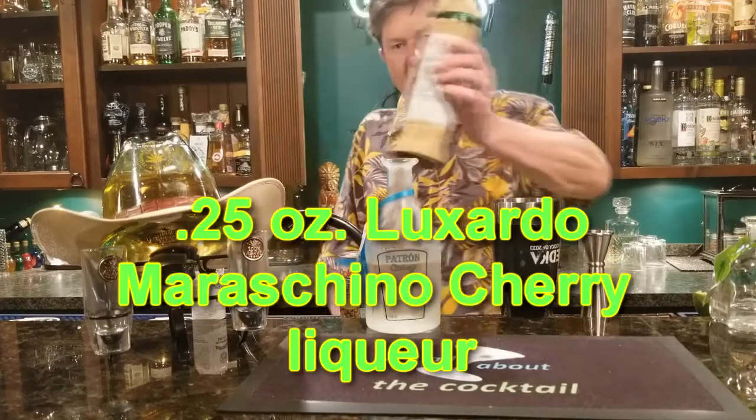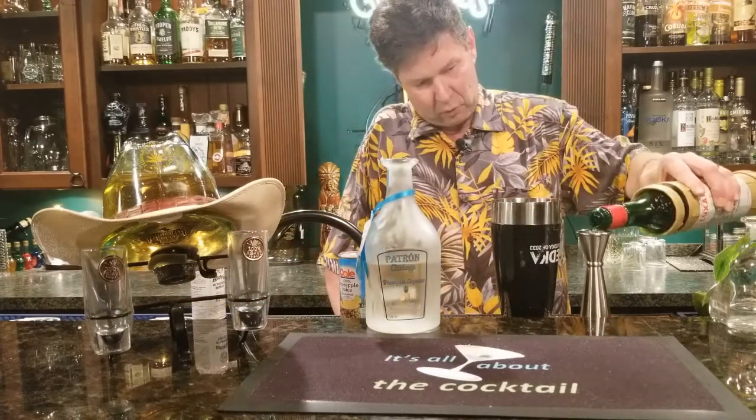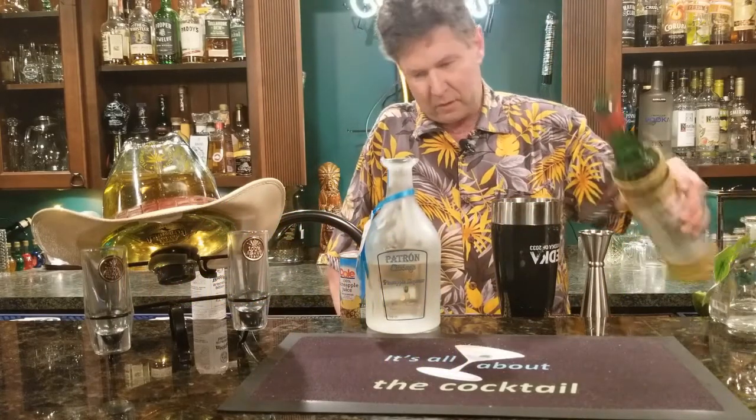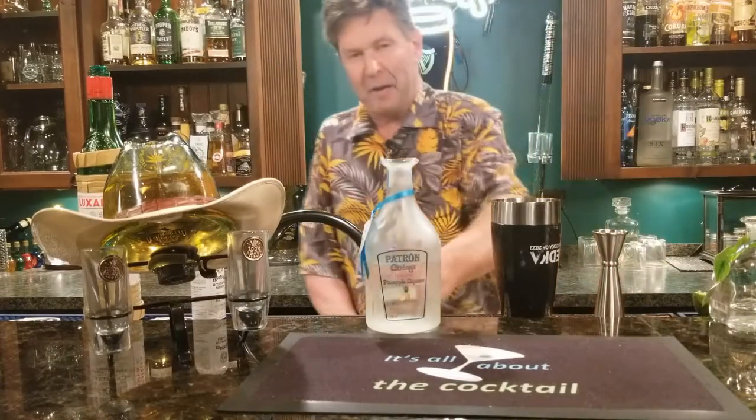Then we're simply going to put 0.25 parts of Luxardo Maraschino cherry in there. I love this stuff, it's great. So one quarter of this. Then we're going to put in 1.5 parts of our pineapple juice.